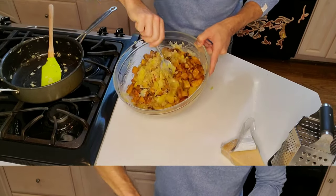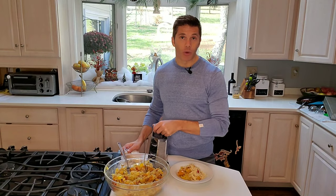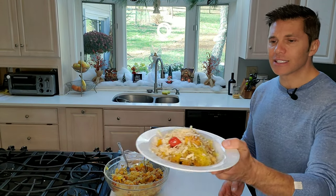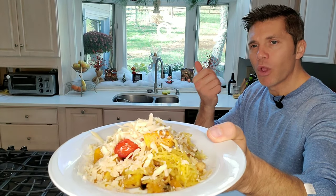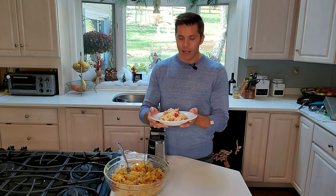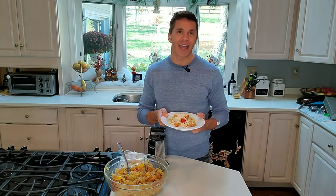Gently fold everything together, then plate it up and shave some fresh Parmesan cheese on top — you can use any cheese you like, or no cheese, feta, cheddar, or goat cheese. This is super simple; yes, the squashes can be a little intimidating but it really doesn't take a whole lot of time and it's very healthy. The kids are really going to like this too. You can eat it on its own as lunch or dinner, or top it with sautéed salmon or grilled chicken.